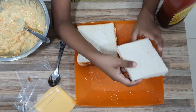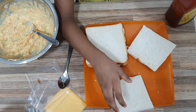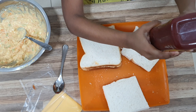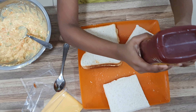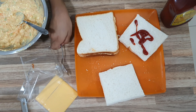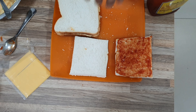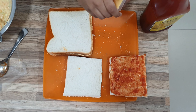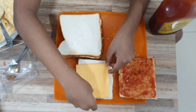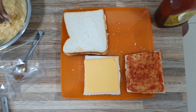Now we will do this one. I am going to spread the tomato ketchup. Now I am going to put the slice of cheese in this bread. Now I am going to add the mix.